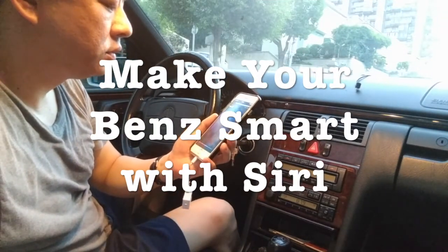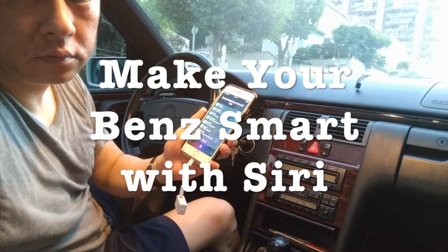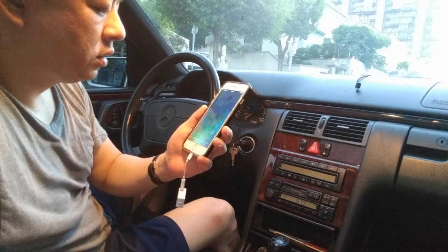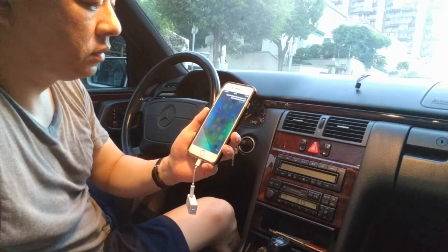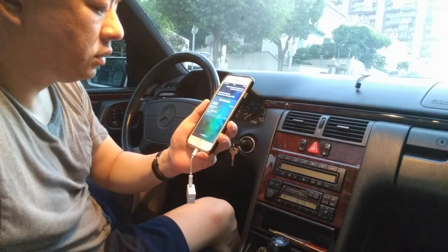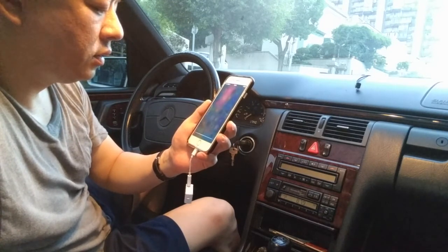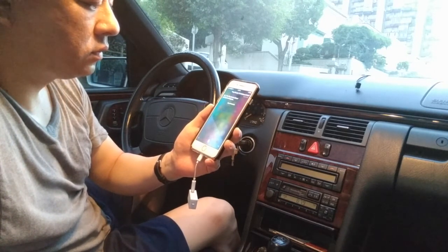'Hey Siri, what can you do for me?' You can ask me to get directions, make phone calls, and send new texts and emails. 'Hey Siri, when is the next game for the Golden State Warriors?' The Warriors battle the Timberwolves on Sunday at 7 p.m. 'Hey Siri, do I need an umbrella today?' There's no rain in the forecast for today. 'Hey Siri, play Tim Ferriss podcast.' Okay, the Tim Ferriss Show podcast coming up.